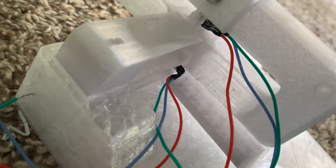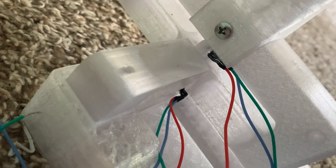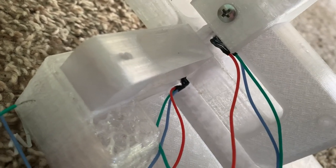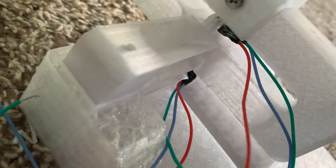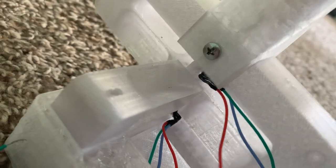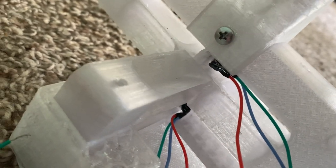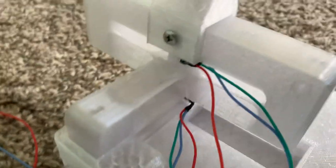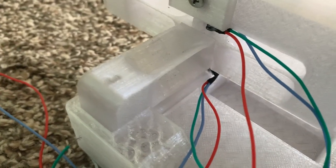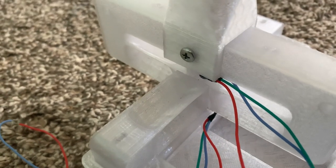It kind of looks like it would be flimsy, but it is actually surprisingly strong — if I push down on it, it barely even bends, not much more than you would expect from a 3D printed housing. Because it has no friction or rolling parts, it returns exactly to the original position.